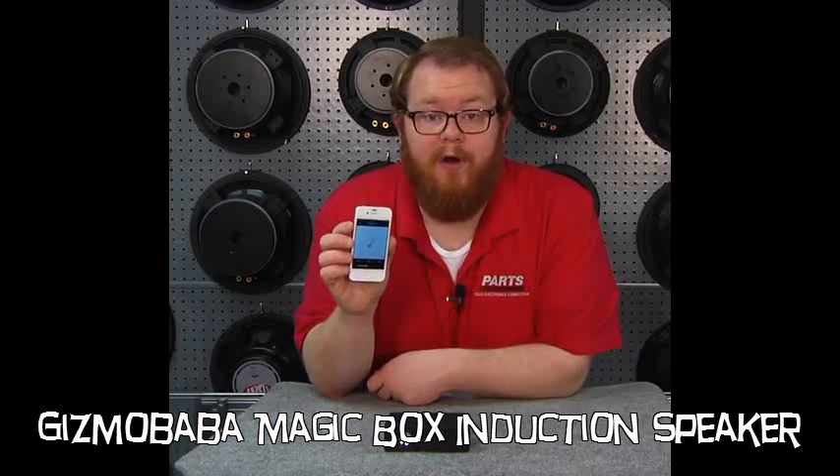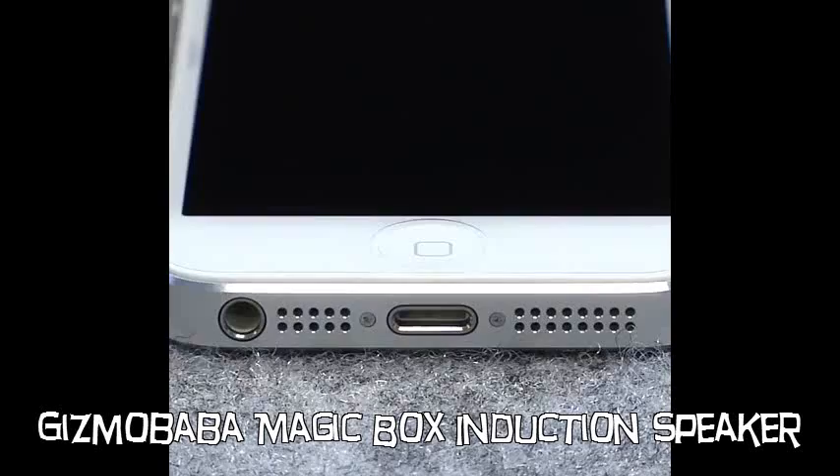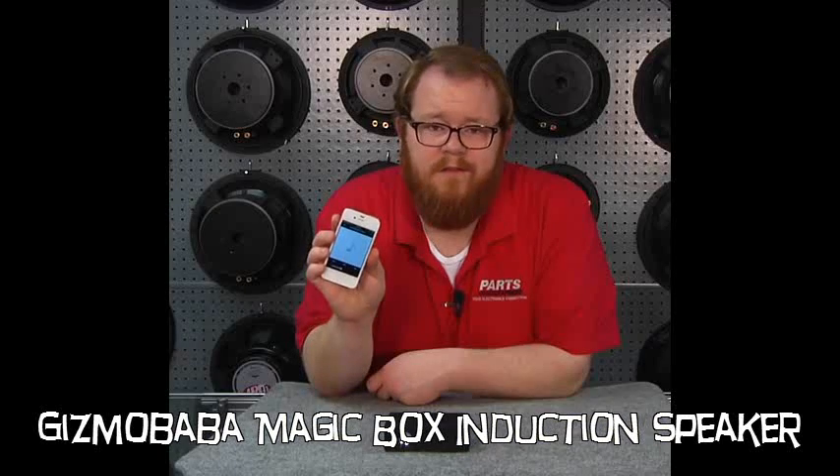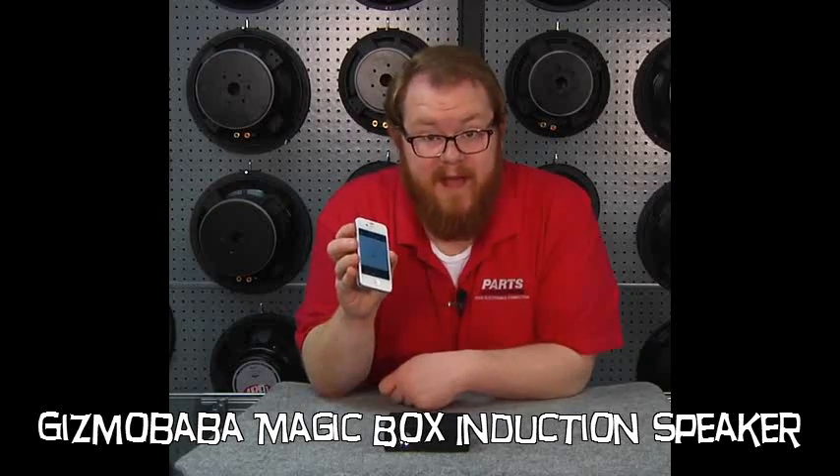Let's start off with our portable audio device. In this case, I'm using an iPhone, but you can use just about any smartphone or MP3 player with an external speaker. Let's start playing the song — it sounds pretty tinny and awful — but let's put it on top of the magic box.